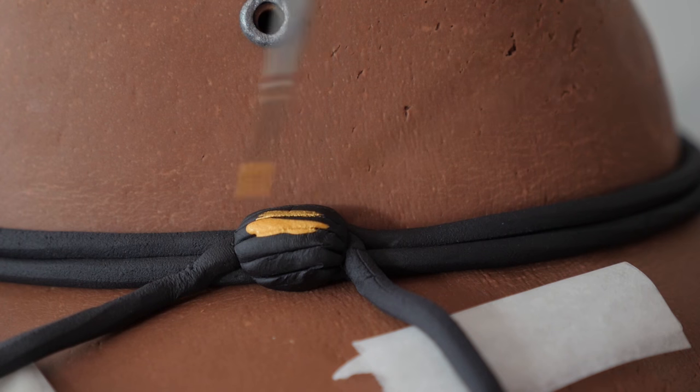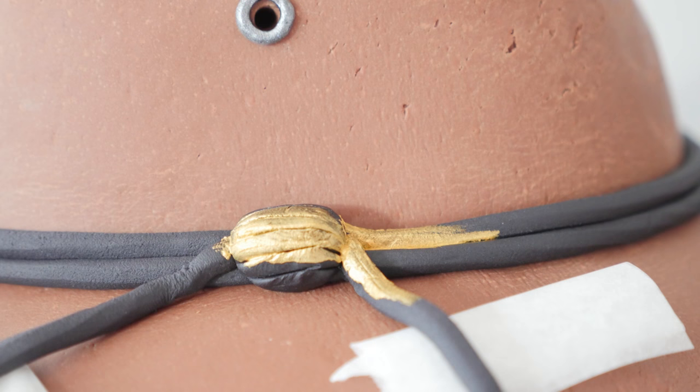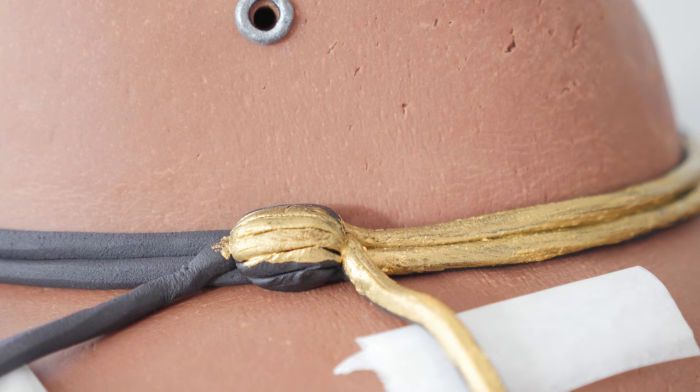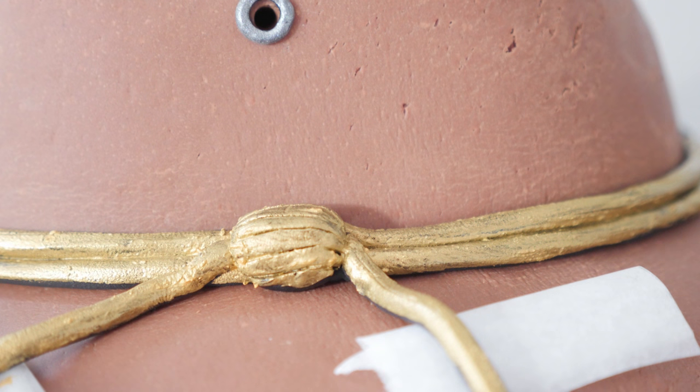Take some gold luster dust, mix it with lemon juice or with alcohol and paint it over the black. The reason we didn't just dust it on like we did with the silver is because we would have ended up with gold on the leather part while we were putting the cord around the hat.